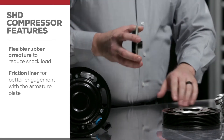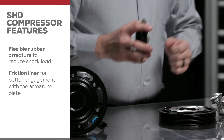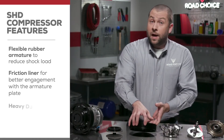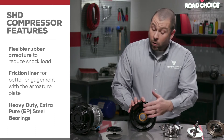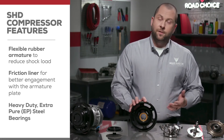This results in less slippage between the two surfaces and less heat buildup as well. Our SHD models use heavy-duty extra pure, or EP, steel bearings in the clutch rotor for smoother rotation and longer life.